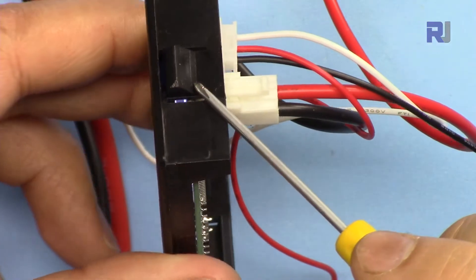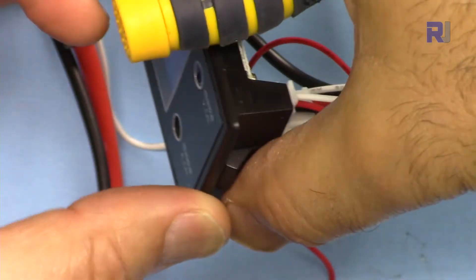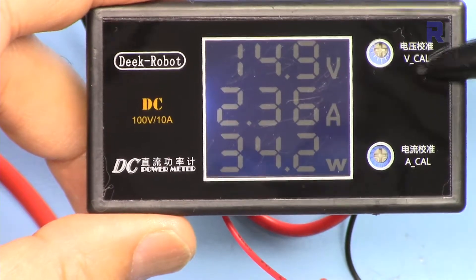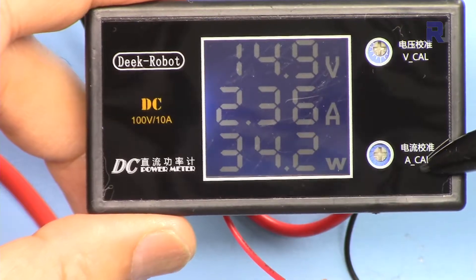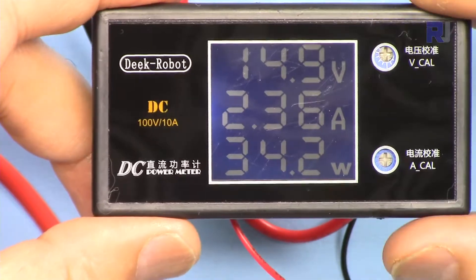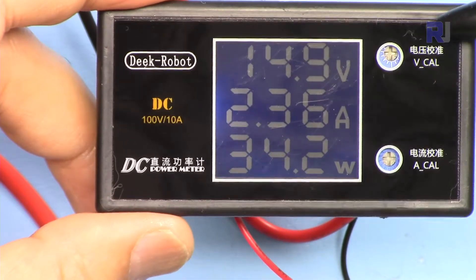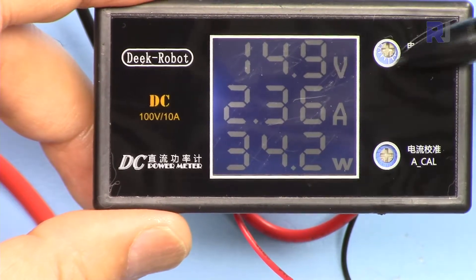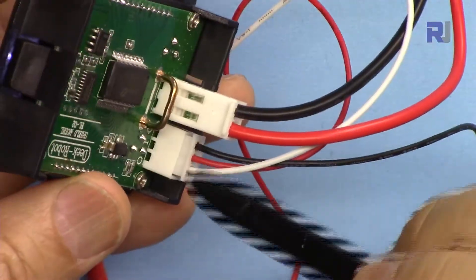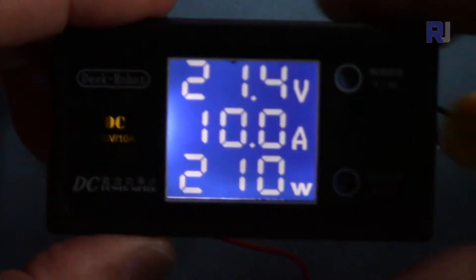On this side it has a clip for the panel, so you can invert it and it will be clamped on the panel. Another good characteristic of this one is for voltage calibration and current calibration — we have direct access to the potentiometer. There is another model I've done a review on, the link will be available below this video. In that one you need to do a little extra work to adjust it; the benefit of this one is that it's easily accessible.